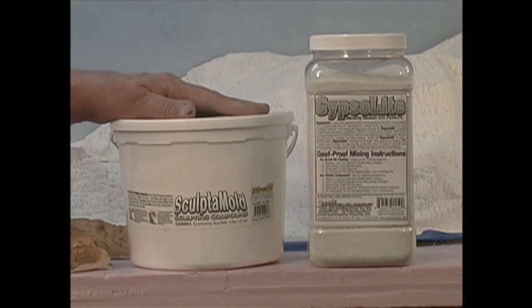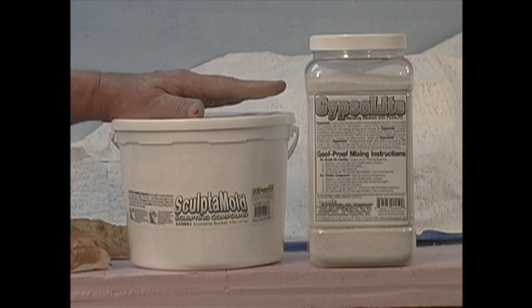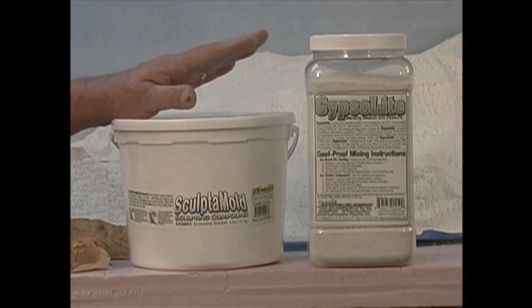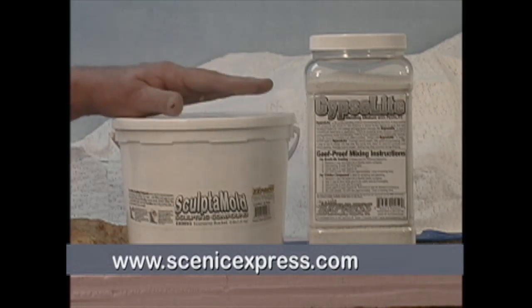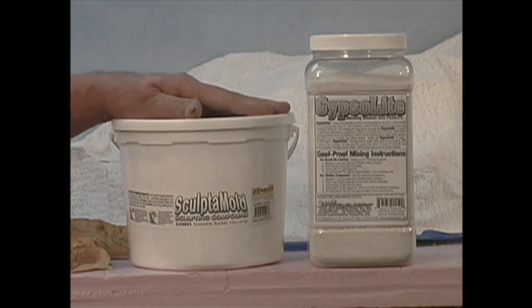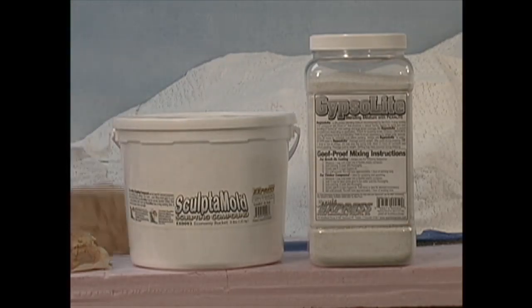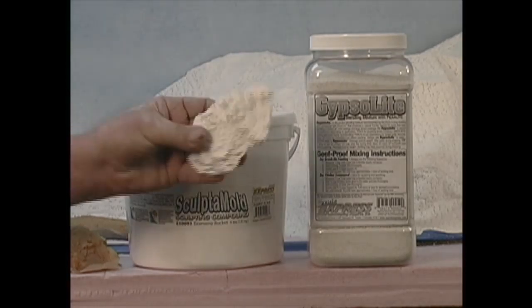The other product I use all the time is Sculptamold. Sculptamold is a very forgiving product. It's a clay-based material that mixes with water. It has very good clean-up ability, and when it dries it's lightweight and very flexible. It can be drilled, tapped, and painted. The best thing about these two products over all others is that they take paint the same way as foam rock castings and plaster rock castings do.